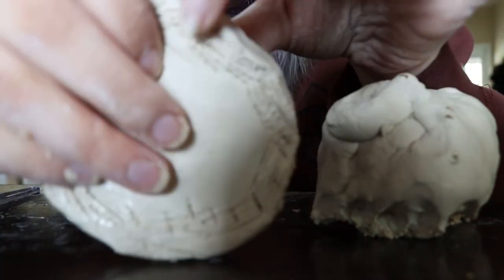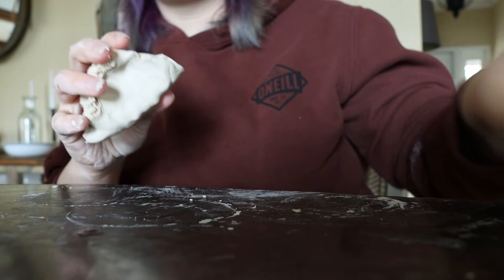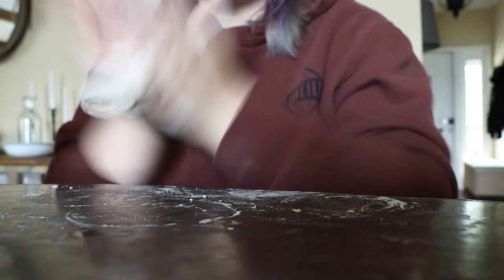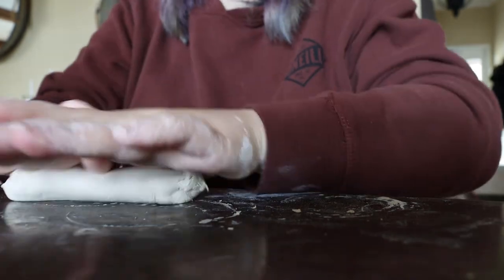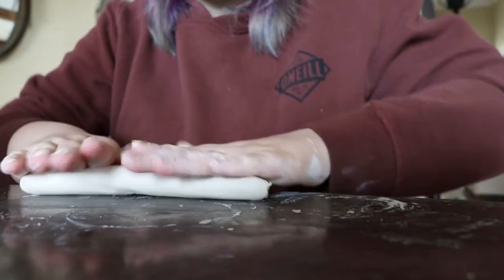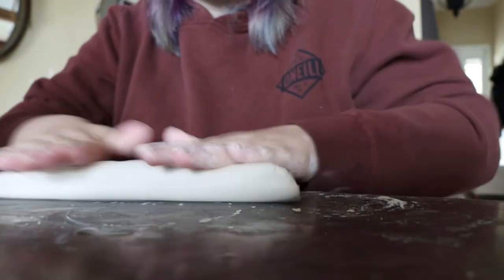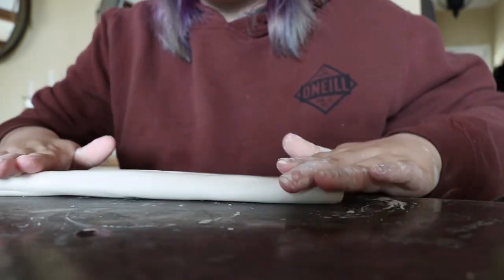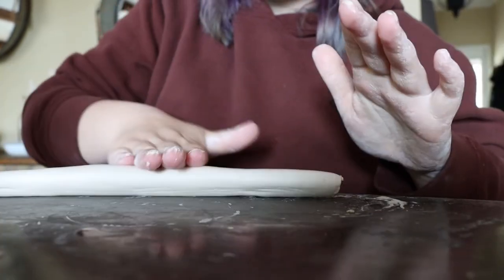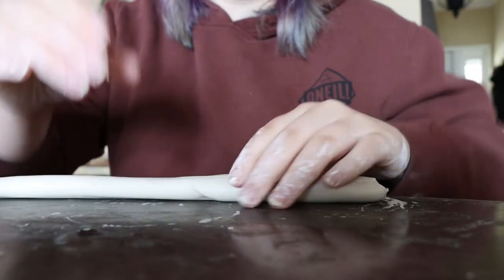Now that I've completely scored around the edges, I'll set that aside and start coiling. I'm going to take about this much clay and just start rolling it. If you have an extruder it's a lot easier, but this method works very well, especially if you're not going to keep the coils visible — they don't have to be perfect, just round-ish. I'm going to make sure my coils aren't too thick, because the thicker they are, the thicker the walls of my pot will be.